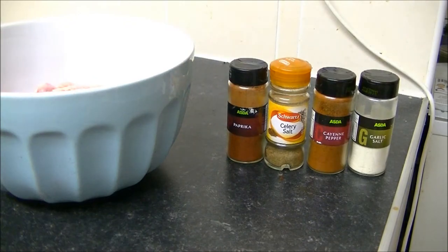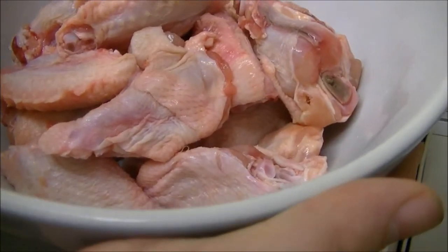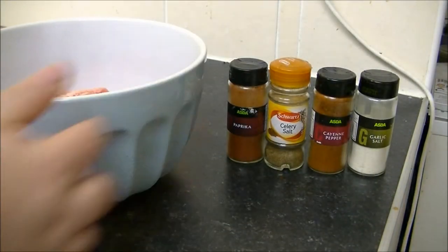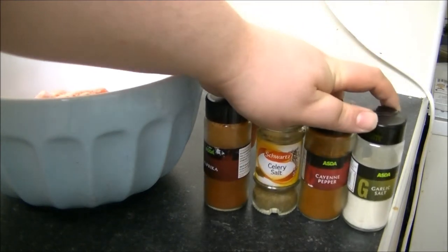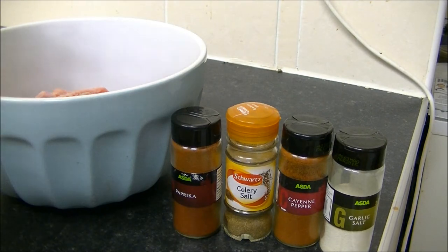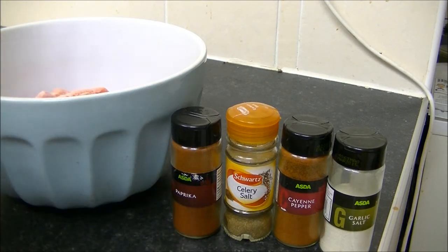Oh, there again folks. That's all the wings — they turned into drumsticks and wings. And these are the four main things you want to be sticking on them. I have in the past tried different combinations of spices, but these are the four I find work the best.